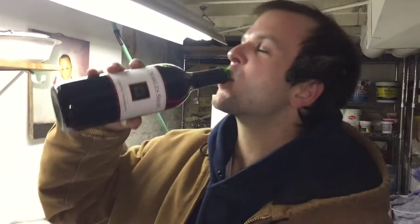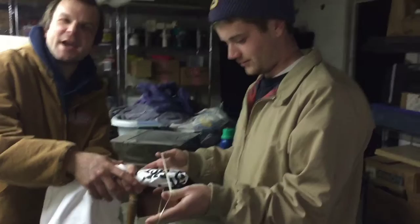Step one, sip the wine. Step two, put a rubber band around the shirt wherever the fuck you want. Little bit of wine.